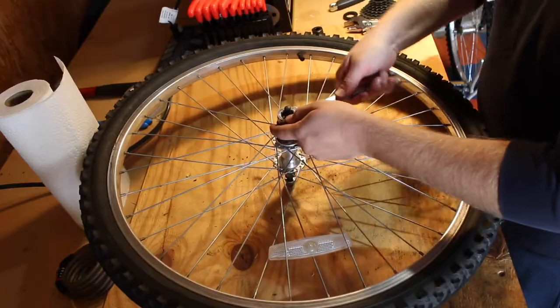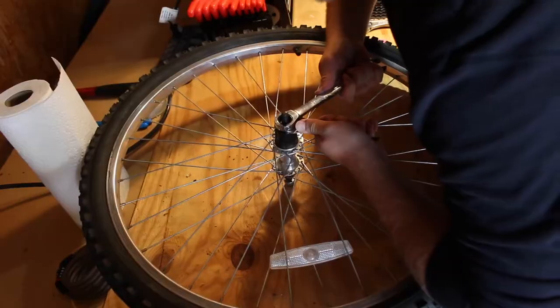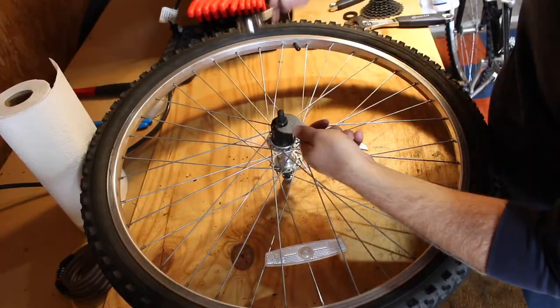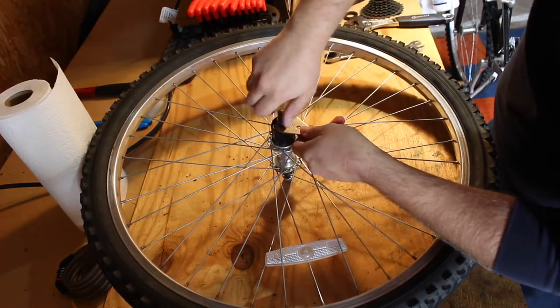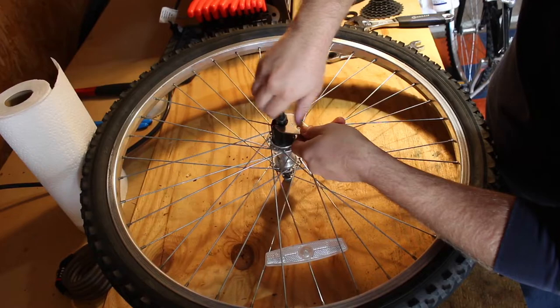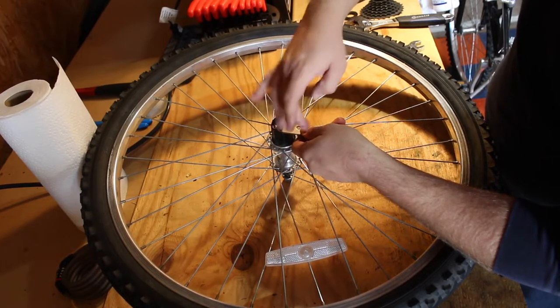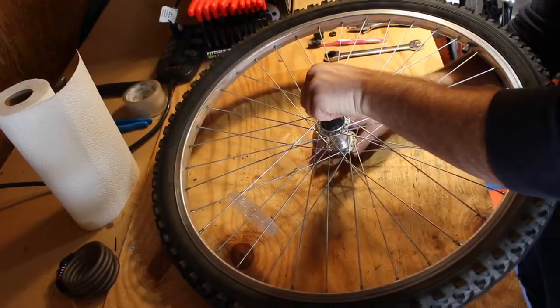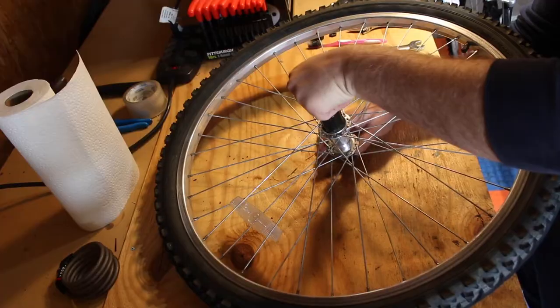You will need a 15mm cone wrench — 15mm is the most common size for a lot of these older Shimano hubs. You'll also need a 17mm for the lock nut. Once you've broken that loose, take the lock nut off.